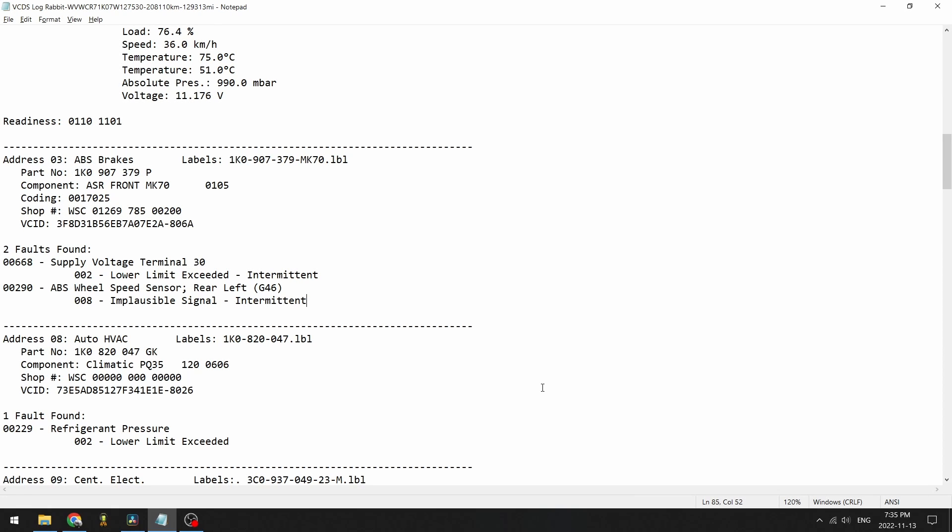Hey guys and welcome to PB Garage where today we're going to be talking about why your Volkswagen Mark 5 or Mark 6 — that's Golf, Jetta, GTI and Rabbit — might be throwing up this ABS wheel speed sensor code.